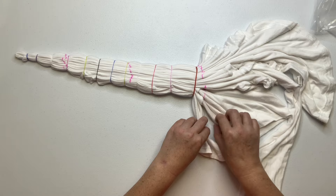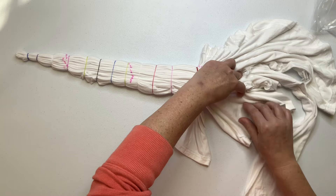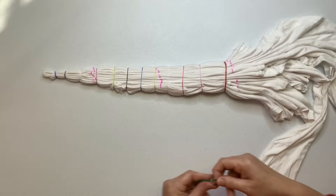You may notice that the pleats started out maybe being about a half an inch tall, and now they're probably an inch to an inch and a half tall — and that's what happens on a good side fan fold.